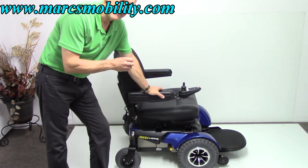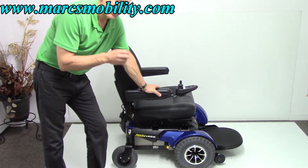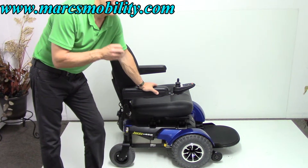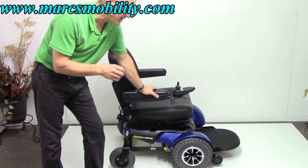This is a Jazzy 1450. You don't see too many of this one. This chair has a weight capability of 650 pounds.